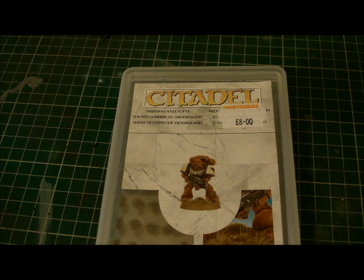Anyway, that's the end of the video. I will see you possibly next weekend with the first Alpha Legion video. Take care, bye!